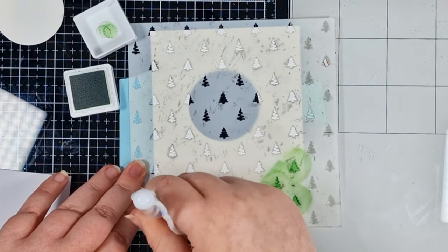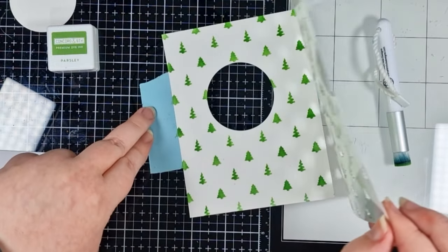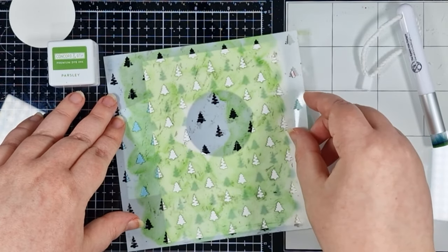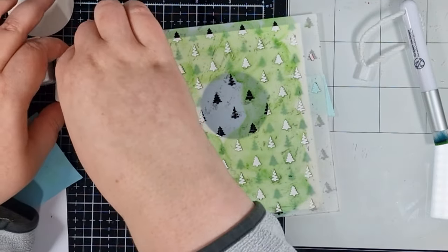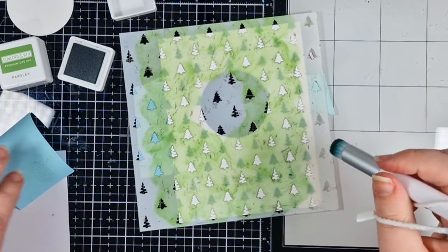You can leave it just like that, but for a busier background you can shift it over and fill in the blanks. So that's what I'm doing, but I'm swapping out the Parsley for Clover, and then just doing the exact same technique. And I really love how that pattern came out.